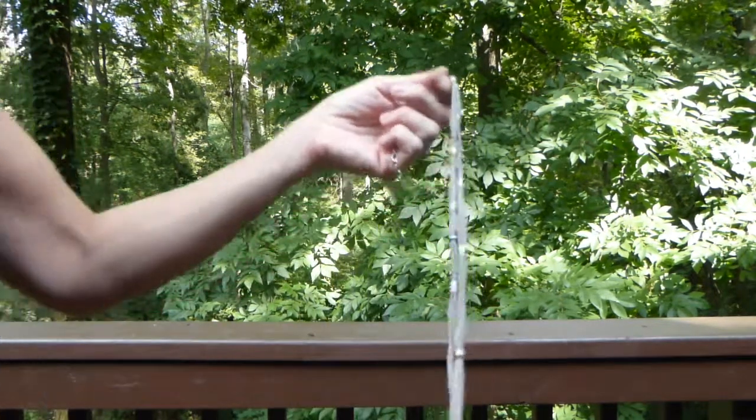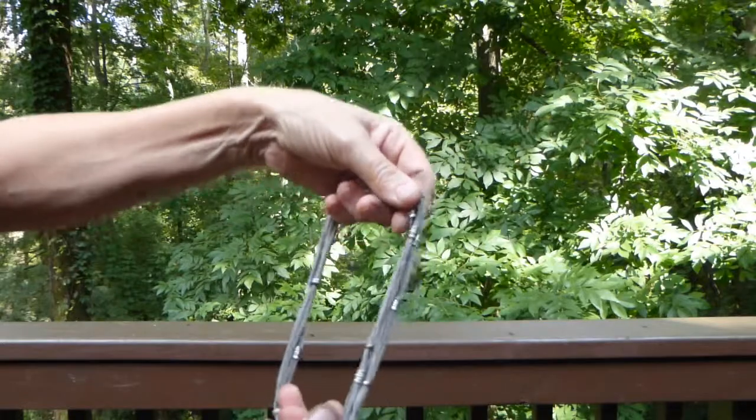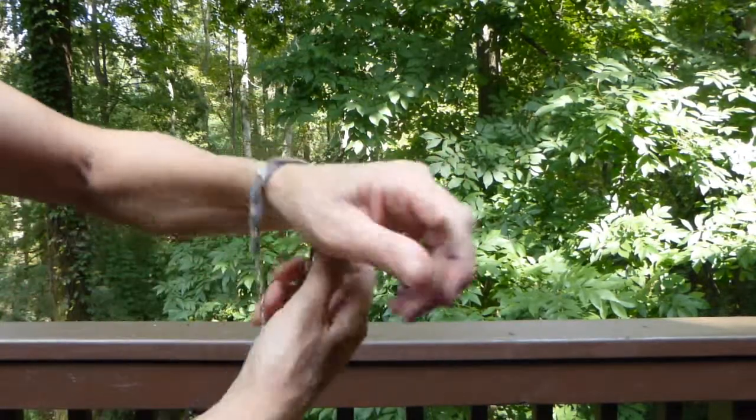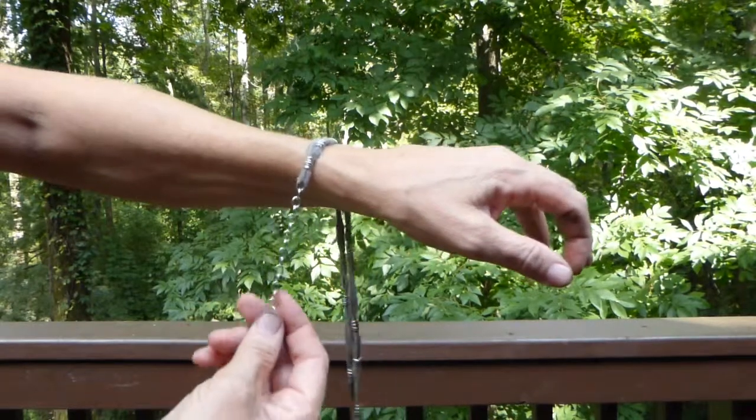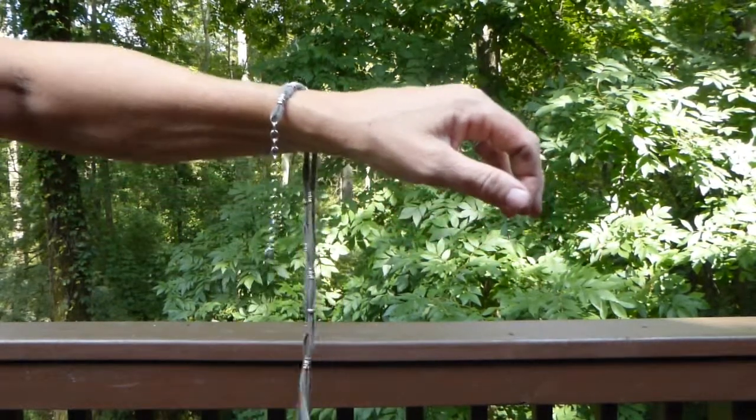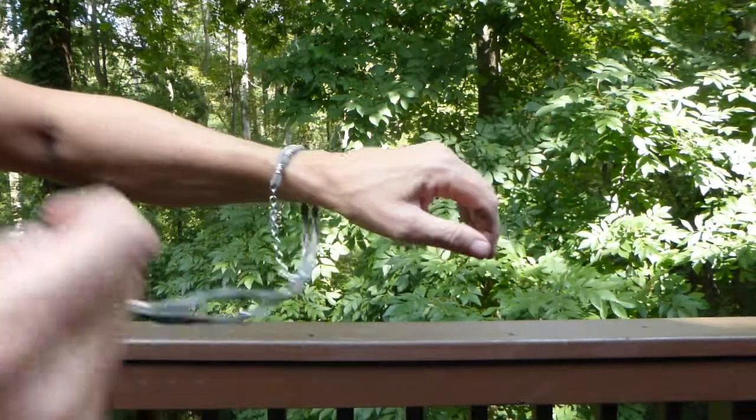Hey, this is Cindy. I'm just going to quickly show you how to tie one of our infinity wrap bracelets. Just wrap the bracelet over either arm with the chain hanging just a little bit towards you. Hold the other side by the clasp.